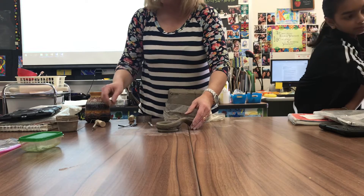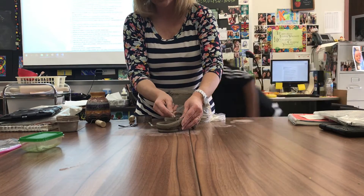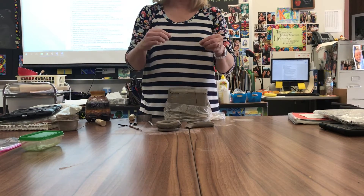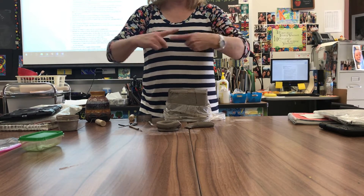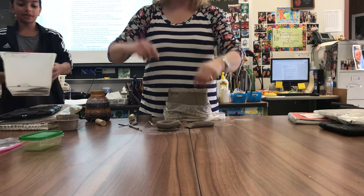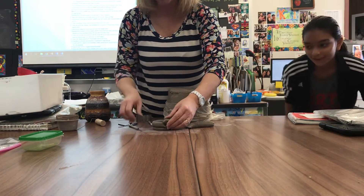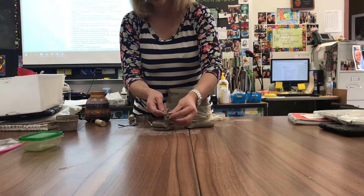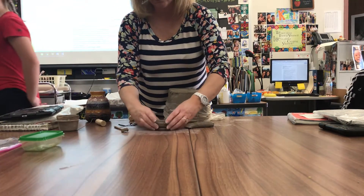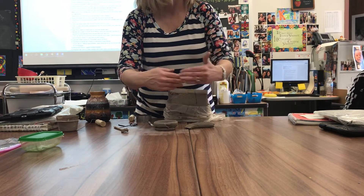Once it is flush, I'm going to take a needle tool and miter it. Miter means it's kind of like a picture frame — it comes together flush. The crown molding in your house is mitered. This is going to be the most weak place of your coil right here, because we've brought two pieces together.